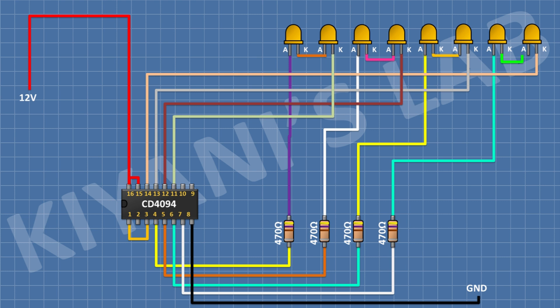After that, I'm gonna connect the CD4049 IC. Connect its pin number 1 and 3 together, its pin number 8 to ground, its pin number 16 and 15 to positive supply, and its pin numbers 4, 5, 6, and 7 to the remaining pins of the 470 ohm resistors. Connect its pin number 11 to the cathode of the 2nd LED, pin number 12 to the cathode of the 4th LED, pin number 13 to the cathode of the 6th LED, and pin number 14 to the cathode of the 8th LED.